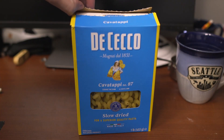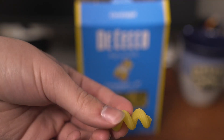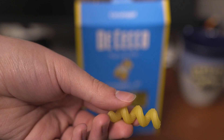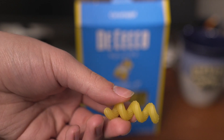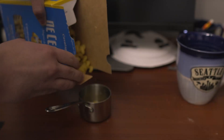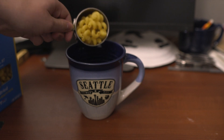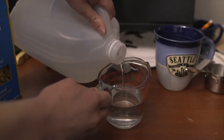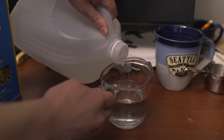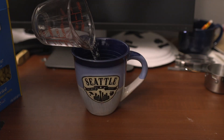The first thing you're going to need is half a cup of pasta. I like this pasta because it has little ridges on the side which help it hold the cheese sauce better. And yes, we are making a cheese sauce for this recipe. Add the pasta to the mug, then add three fourths of a cup of water right in with the pasta.